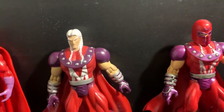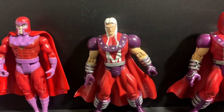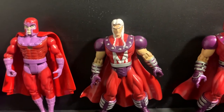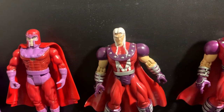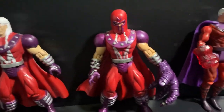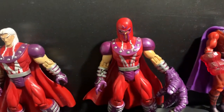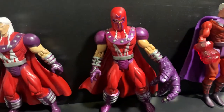This is the fifth one. This one right here was released in 1997 in the Marvel Hall of Fame — specifically, this is the 1997 Marvel Hall of Fame Unmasked Magneto from that Toy Biz line.